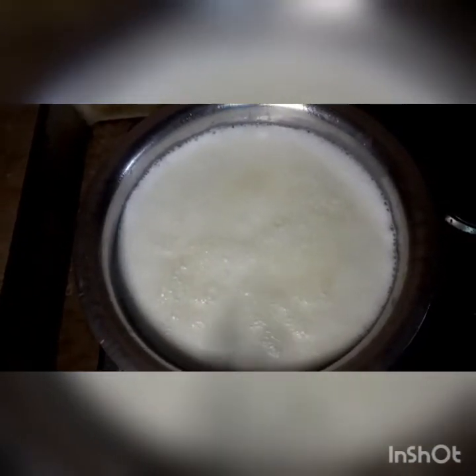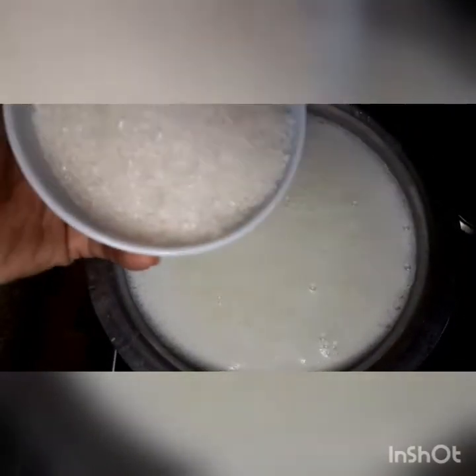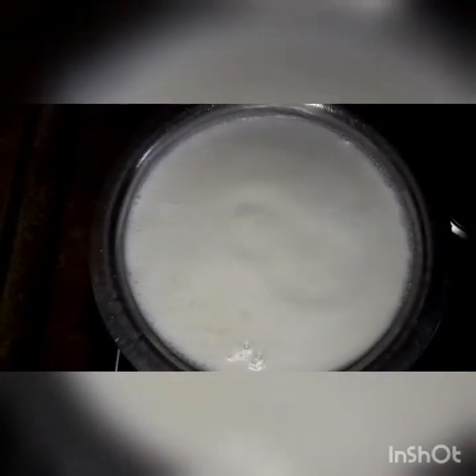When I have the boiled milk ready, I will add the sugar. I have added one cup of sugar to one cup of water to dissolve it.